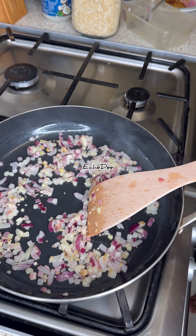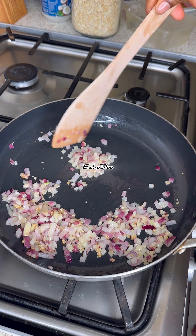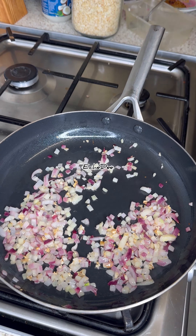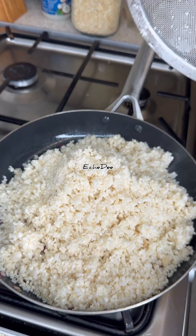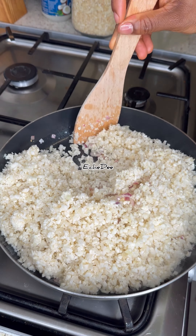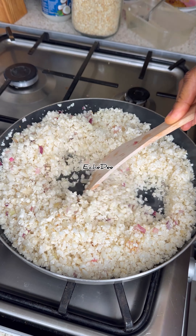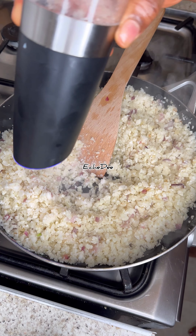A few weeks ago I made cauliflower bread, so this was actually the leftover cauliflower from that — it was in the freezer. I strained it out just to release excess moisture, because sometimes it can get soggy. So I added the cauliflower into the pan and pan-fried it for about five to eight minutes. You don't want to cover it, just stir it occasionally. Just like broccoli and cabbage, cauliflower has a very strong unpleasant sulfur smell, so it's best to cook it straight or keep it in the freezer.